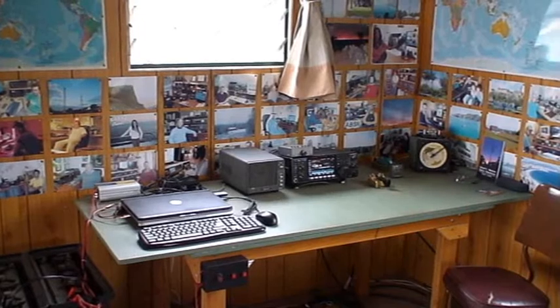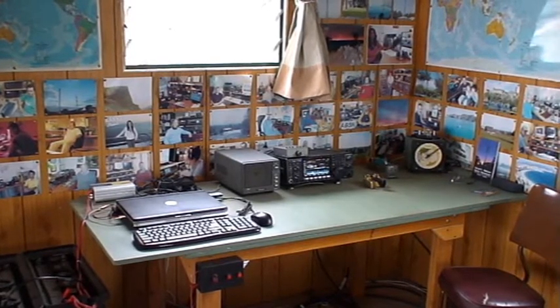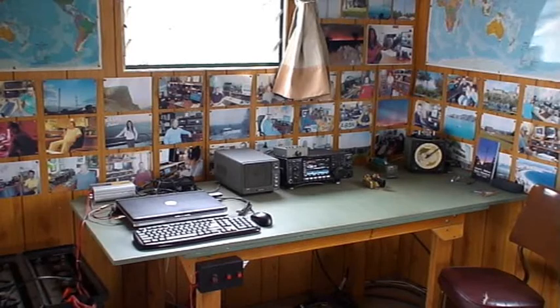Just to the left of the speaker is the laptop computer I use on the digital modes. I use the MixW software, which I really like. Behind that is a small inverter that runs off the battery to charge the batteries in the laptop.